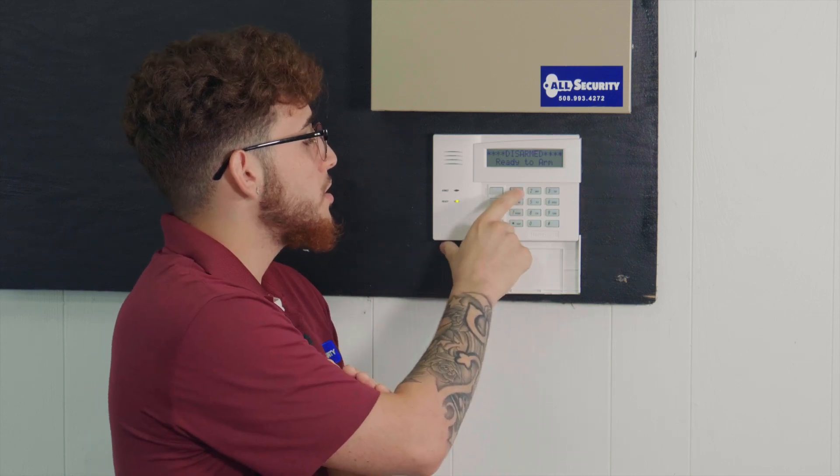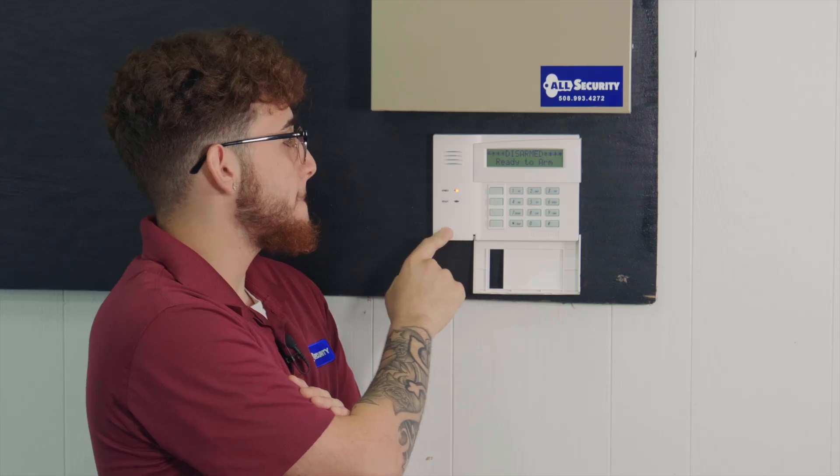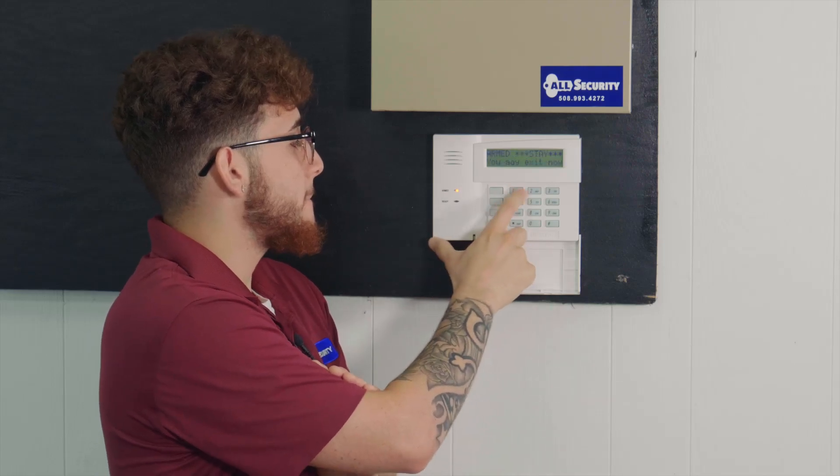First, you want to hit your code, and then you're going to hit three for stay. And that's how you arm your system for stay mode.